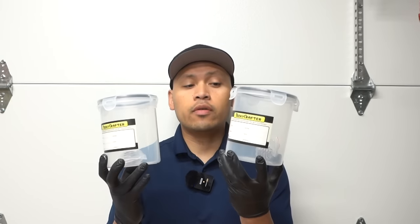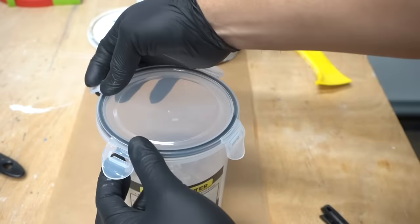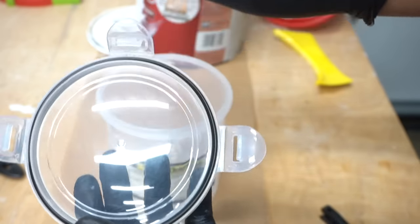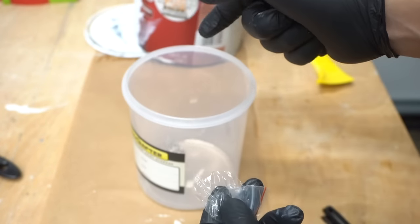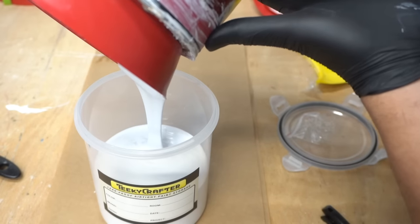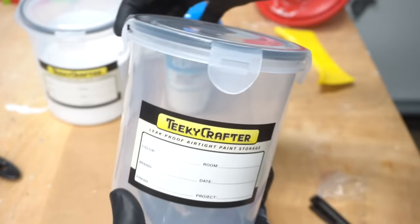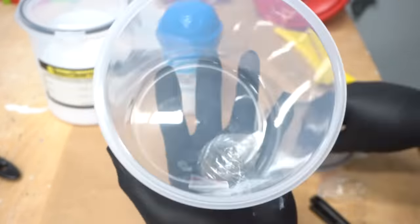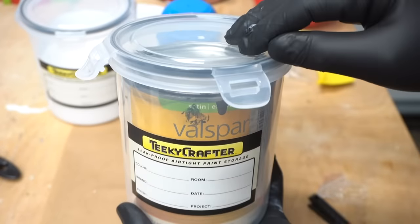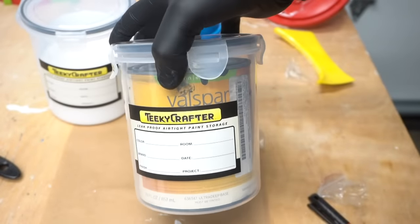Another similar product is the Tiki Crafters — two in a pack for around $20. It has a nice rubber airtight seal and a shaker ball inside, and it holds a lot more paint than the Touch-Up Cup. It also has a dual-use feature: you don't have to pour paint into it. Just remove the ball, and if you have a quart can, you can place the Tiki Crafters lid right on top to seal that can directly — a great airtight storage lid for those size cans.